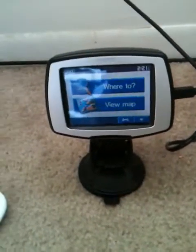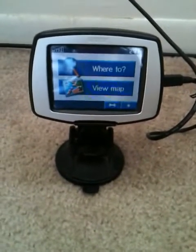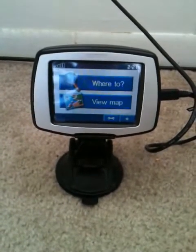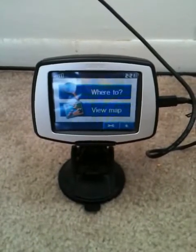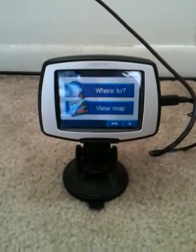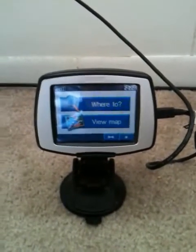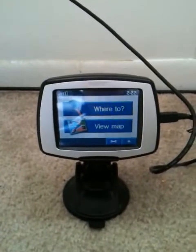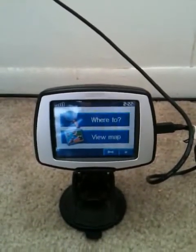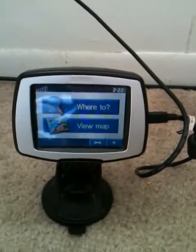Next item for sale is this Garmin portable GPS — it's voice-controlled and tells you which turns to make before you reach them, plus the distance remaining. It tells you all of that by voice, and it also tells you your next turn and how far to go down each road ahead of time.